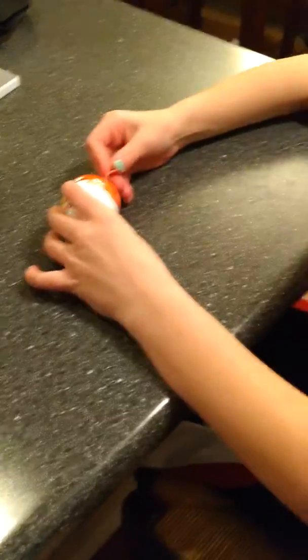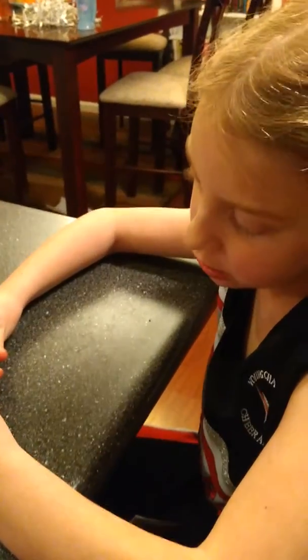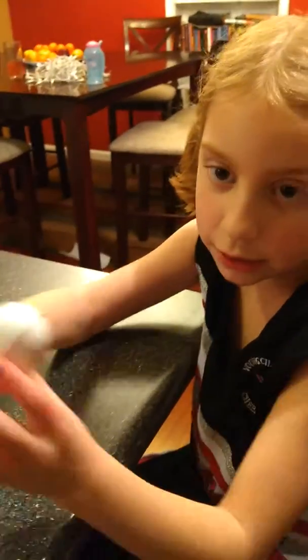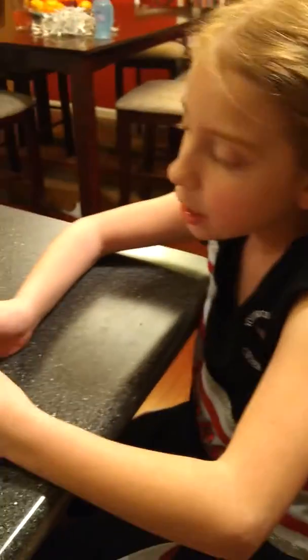They were banned from America and now they aren't, and they're like brand new. The reason why they were banned from America is because little kids were eating the toys inside the little Kinder Surprise Eggs. And so now we finally got them back.